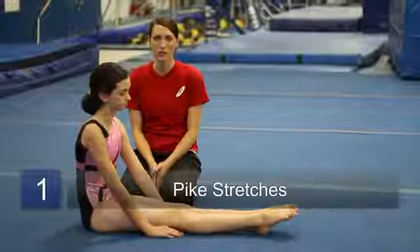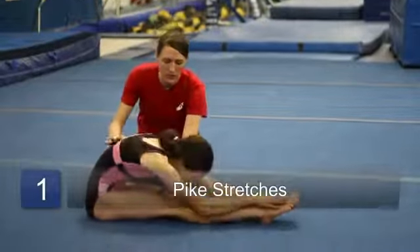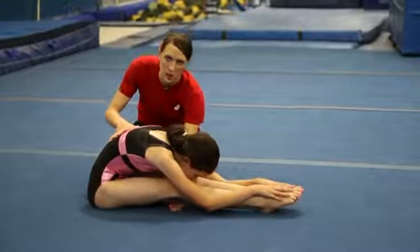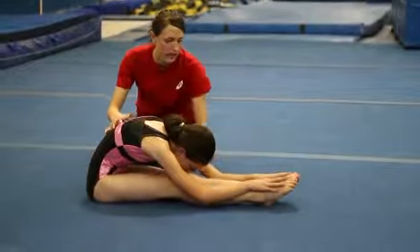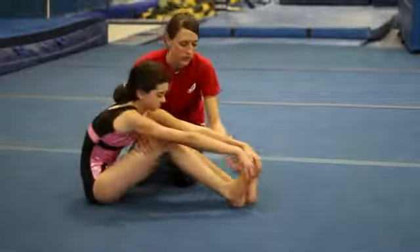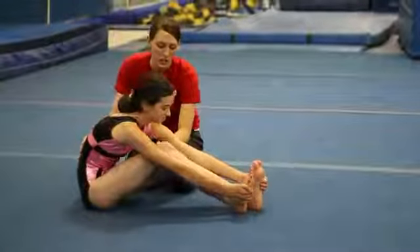Some good tips for pike stretches are that when you're stretching, make sure that your knees are very straight. A common mistake is that kids try to go too far down, but their knees are bending. Make sure that their knees are all the way straight. If it is too hard, you can start by bending your knees and grabbing the bottom of your feet on the side.